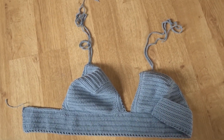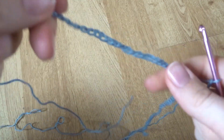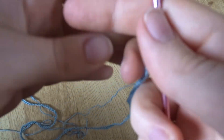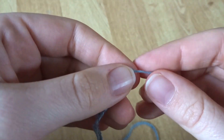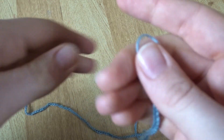For the back straps, I did 150 chains, which is quite long, but I like having a lot of spare chain to tie the bow because I hate it when they're too short. Here I just finished off the end of that chain by pulling the yarn through and cutting off, and then I'm going to add knots in the end like I did for the straps so they're secure.